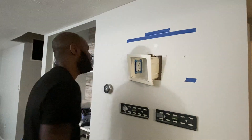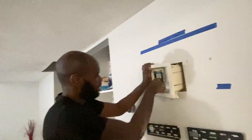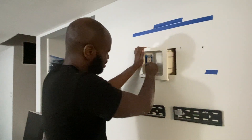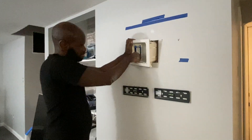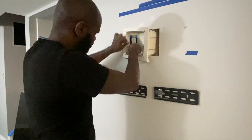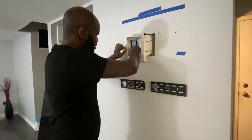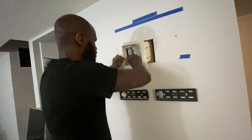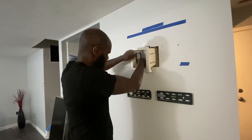Dang. What happened? The box is angled — I was trying to have it go up. Damn, it's with the box. So what do you have to do? I'm going to have to cut more drywall. I think I finally got this thing to move again.